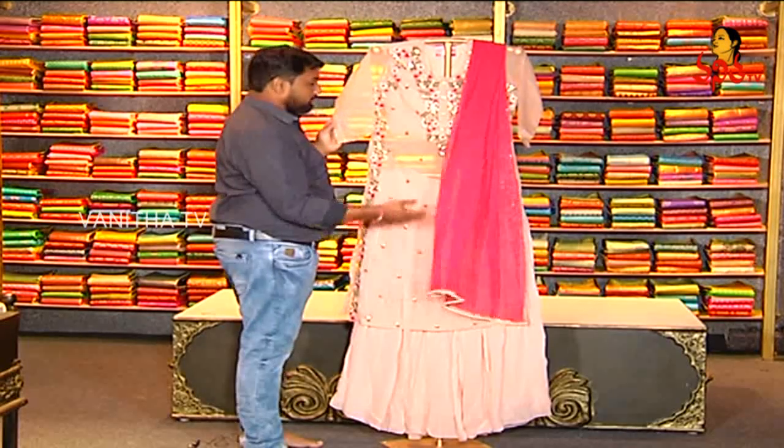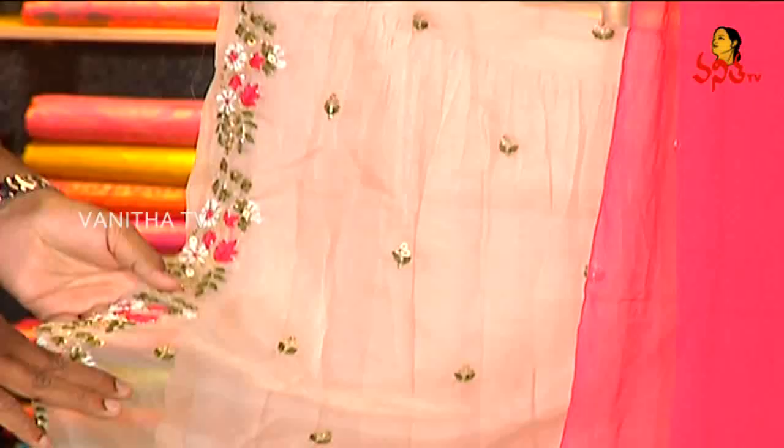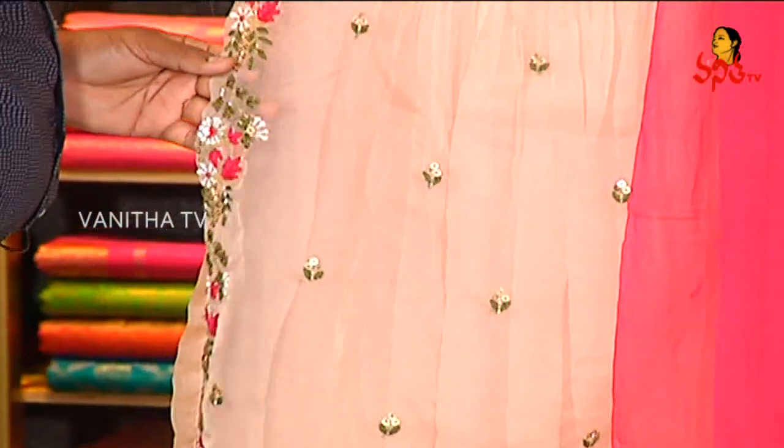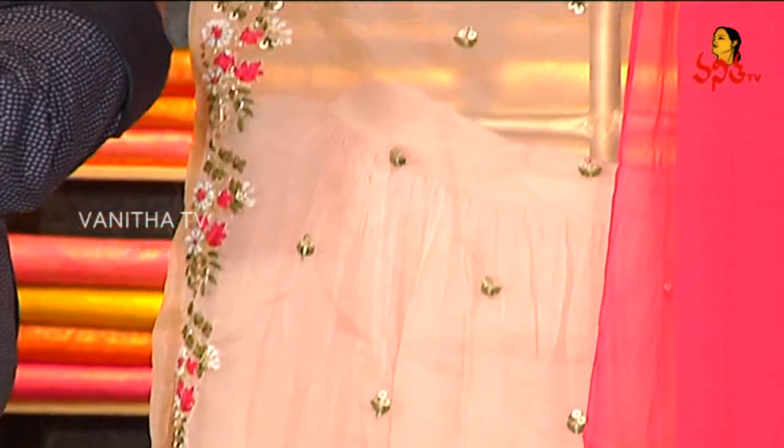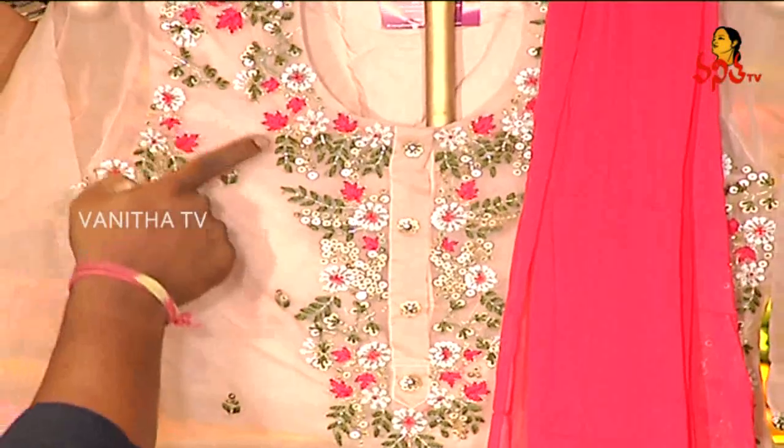In this tissue model, we cut the long skirt and the top of the tissue model. This is the purpose of our work. We have a blouse type model in the high neck. This blouse type model is a new work type.